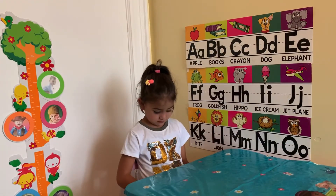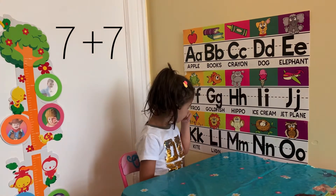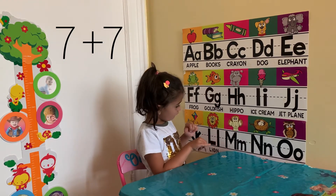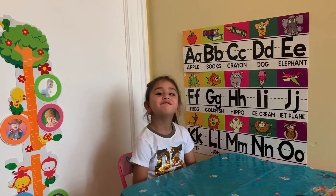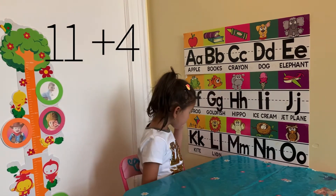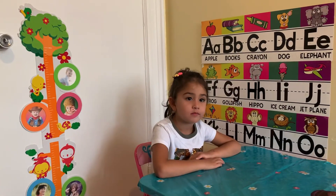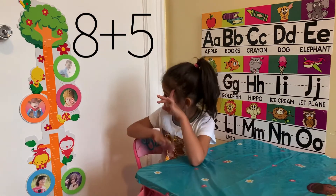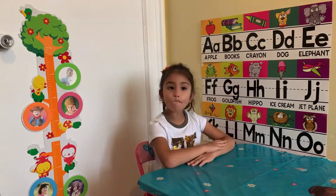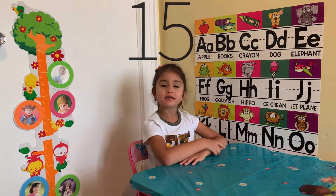7 plus 7? 11 plus 4? 15, right. How about 8 plus 5? 13, good job.